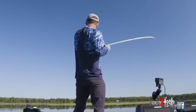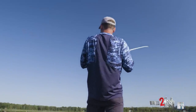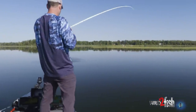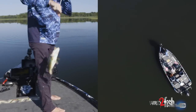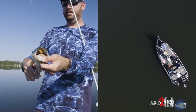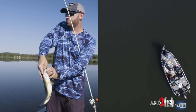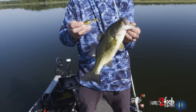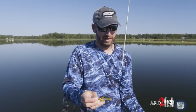Oh, that's a fish! I was trying to shake him off — I was like, why is that grass stuck on there so good? Because it's not grass, it's a bass. That's a pretty cool fish. It was in the grass, kind of right on the edge of it, and he ate that little swimbait very, very well — a little Mean Eye Swimmer. That's something that is a completely new deal for me.